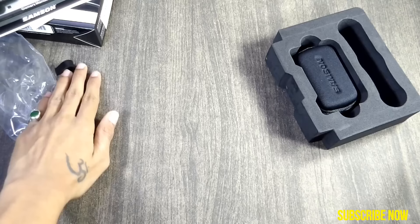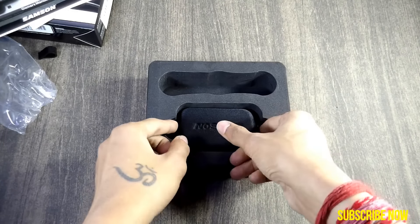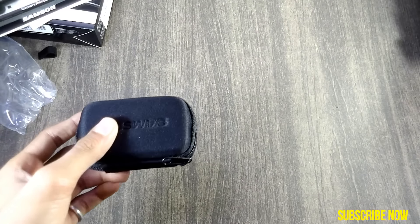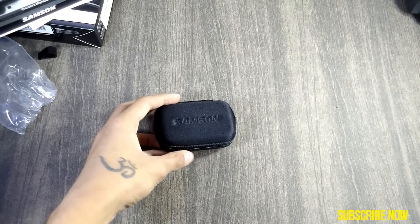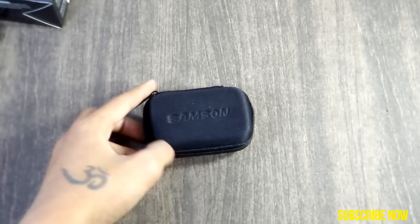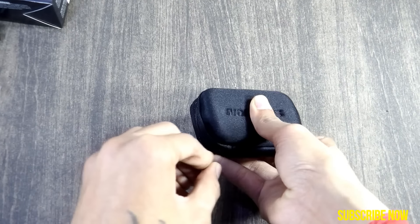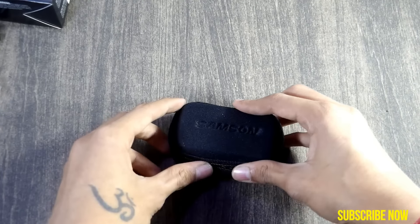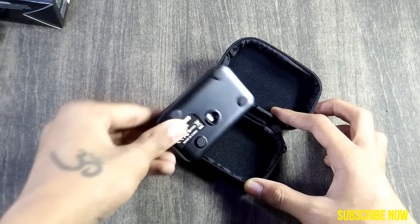You also get a cover for your mic to increase its lifespan so you can use it for a longer time. The cover comes with a cheap quality chain and I think it will break after continuous use of about three months — it is very cheap quality.